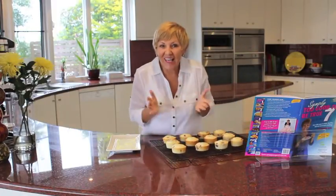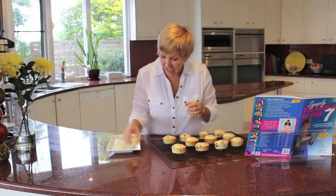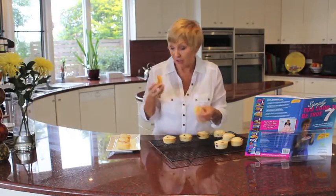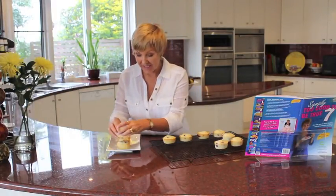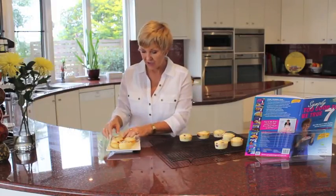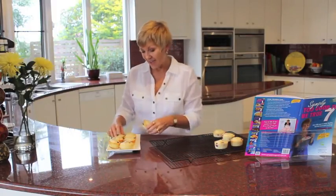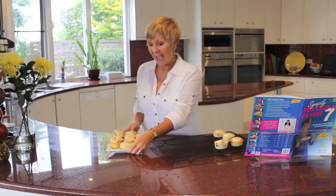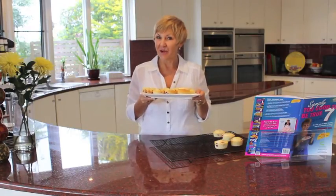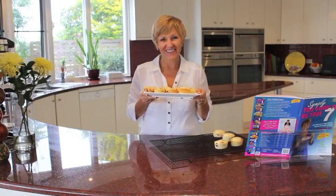Well, here we go. Our friands are cooked and ready to enjoy. What I love about these is that they'd normally be about 40 grams of fat per friand, so 8.4 grams is fantastic. Cook them for about 25 minutes in a 180 degree oven. The great thing about these is they freeze really well, they're gluten free, and they're suitable for people with diabetes and anyone that likes healthy cooking. So from book 7, my raspberry friands. Thank you.